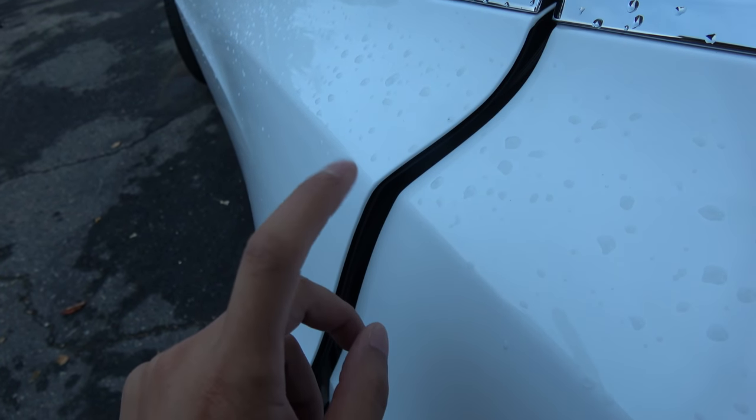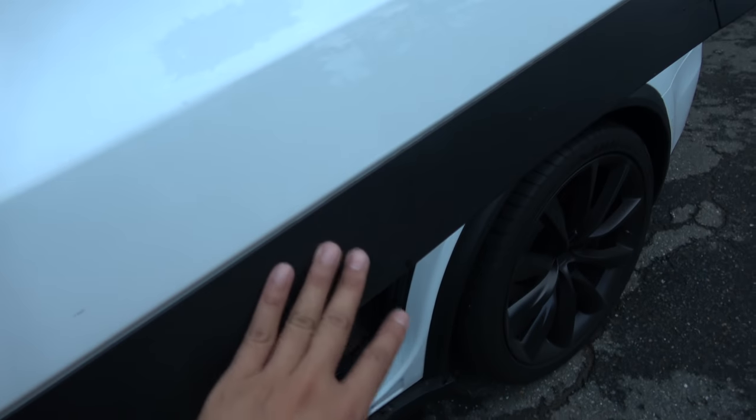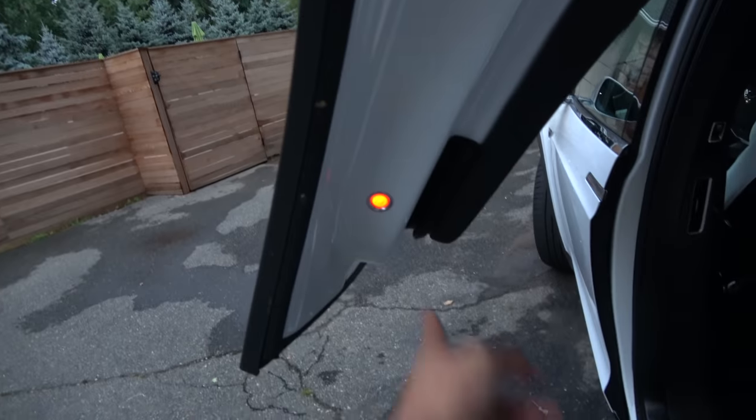Ouch — it did pinch a little bit, but it did stop. The force is not that great and I do not have a bruise or anything. Look at my finger — it's nothing. We can try it one more time.